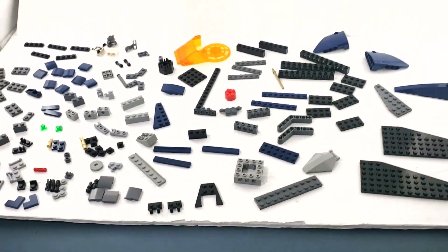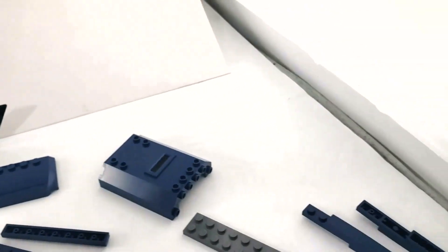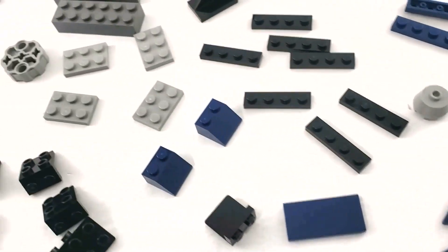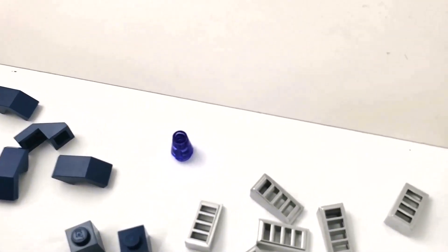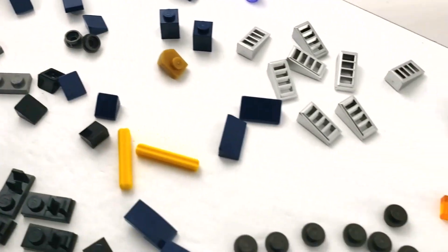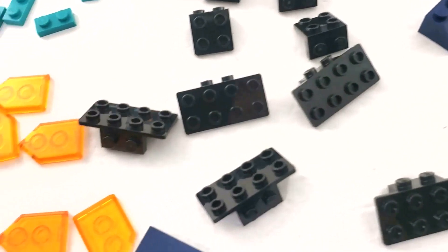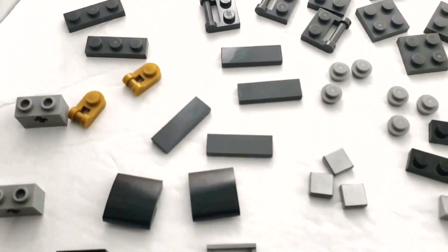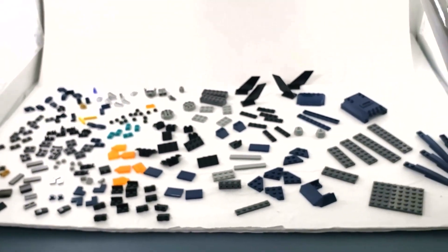Here we have the fifth and last bag, and they did not slouch on the pieces. There are a bunch of good-sized larger pieces, a bunch of wings, tiles small and large, one more character, silver vent pieces, another purple cone, hinges, one-by-twos, studs, green pieces, studs-on-side both small and large, and a bunch of Nexo Knight shields in trans orange. Still quite a lot here for being the last bag.